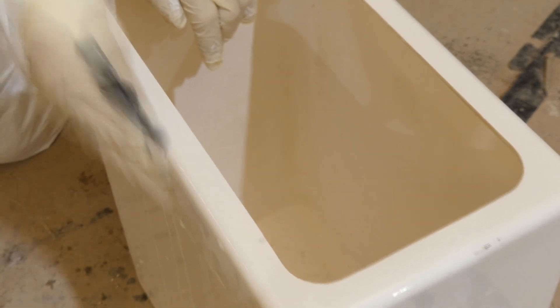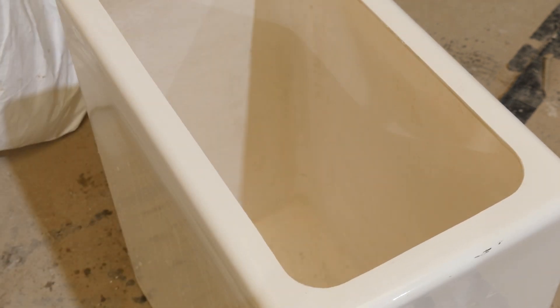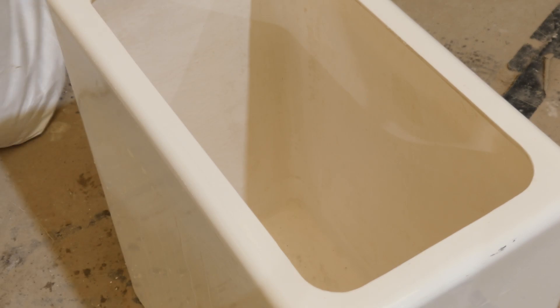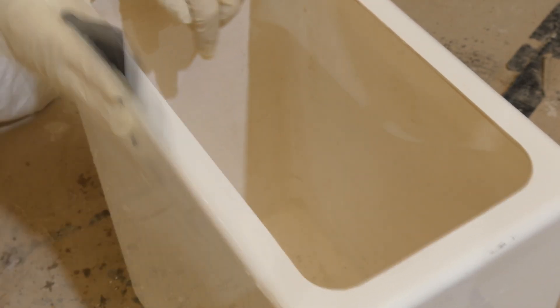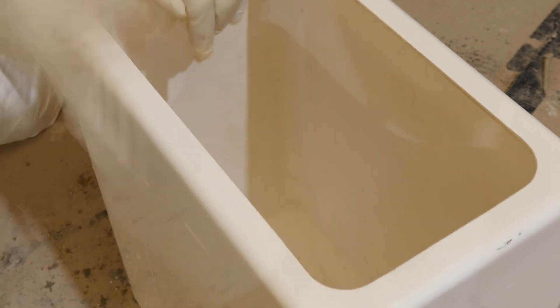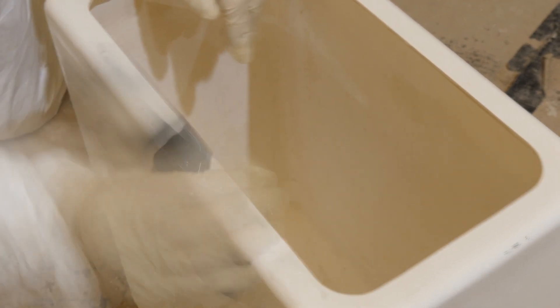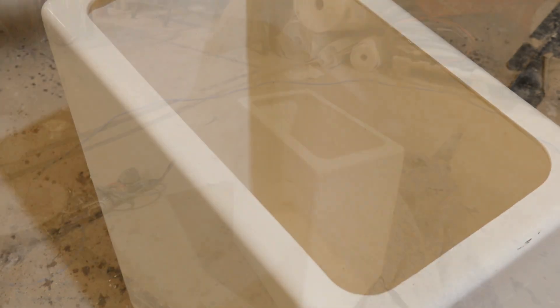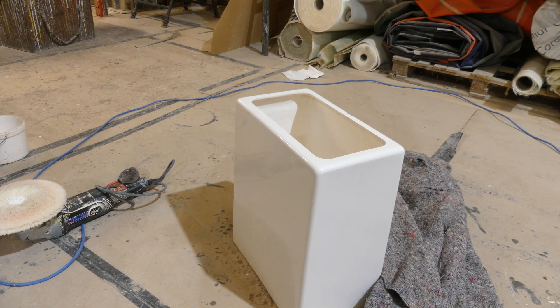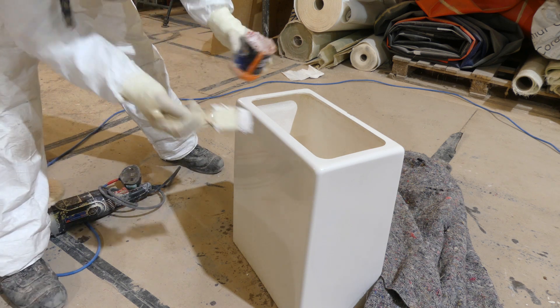Once that's all done and it's clean, dry and finished, you apply the cutting compound onto the fiberglass that you then take off with the power buffer. This is what puts the shine back in place. You can't over buff, you can't under buff — just keep looking at it, keep touching it, keep feeling it, and you'll see when you get a finish that is as good as it can be.